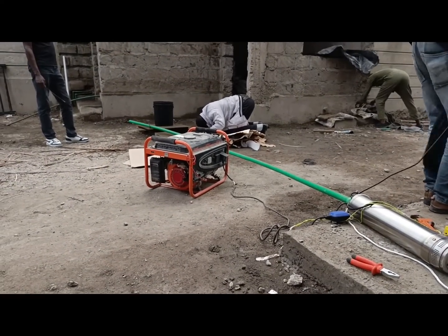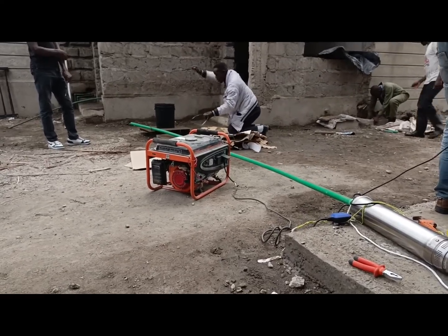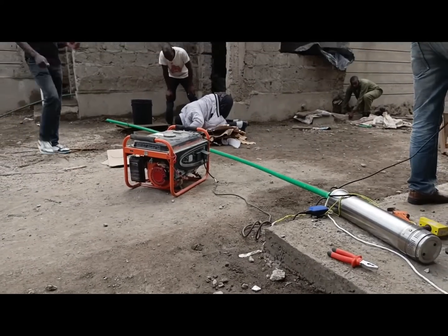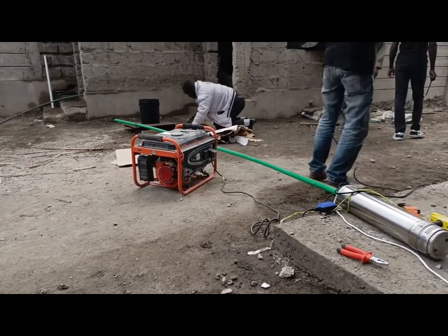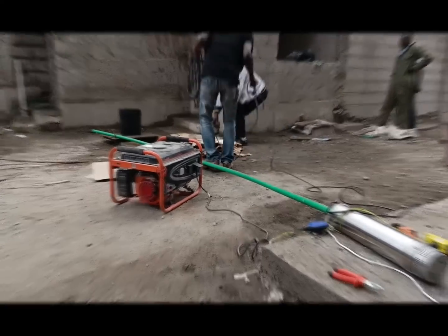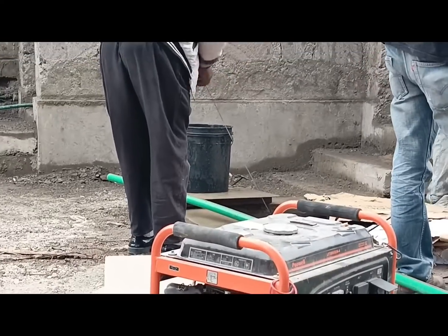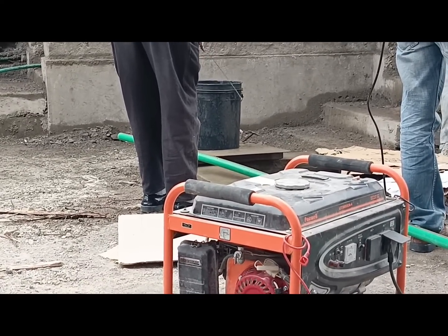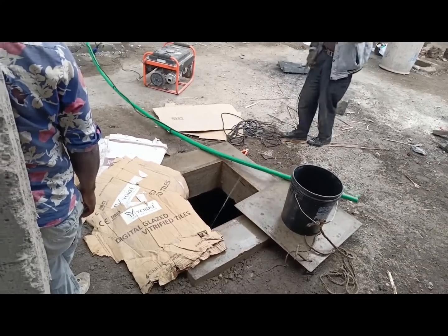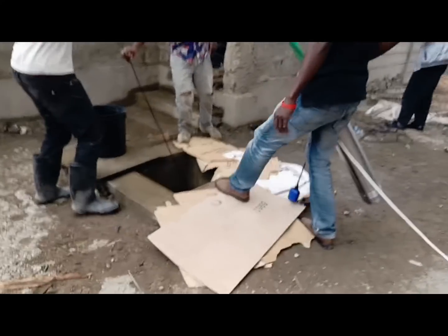The electricians are routing the electrical wire to where the socket is going to be. It's a concerted effort involving a lot of people, but at least the headache and stress of getting water up to the rooftop tanks is going to end from this day. The electricians are routing the wire for the pump so we can pump the water.